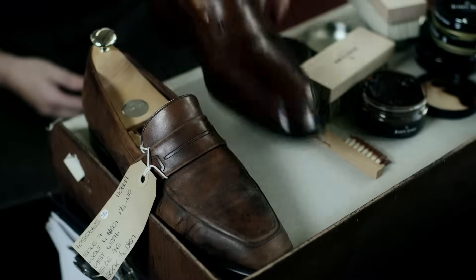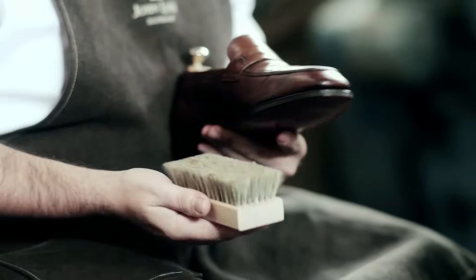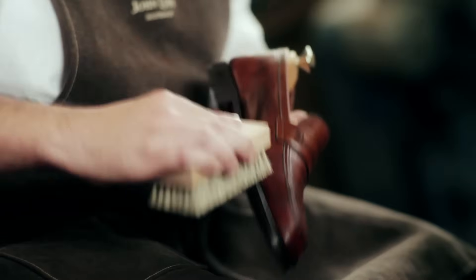With our cream having had time to settle into the leather, we get our hard brush again. This time we're removing any residue that the leather no longer requires, and already you can start to see the glaze develop. If you were happy with how the shoes look at this stage you could start to wear them straight away, but if you want your shoe to look more refined and elegant, we can apply a shoe wax, which will develop a shine — a patina, as we call it.